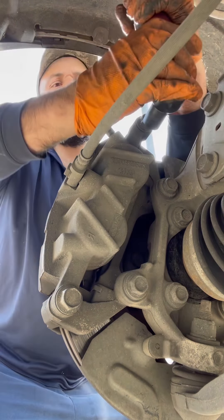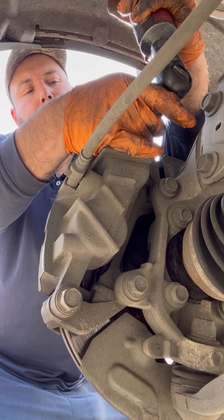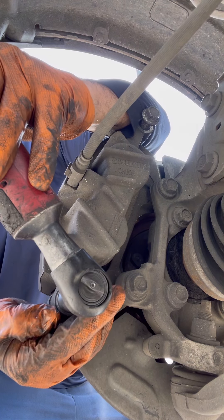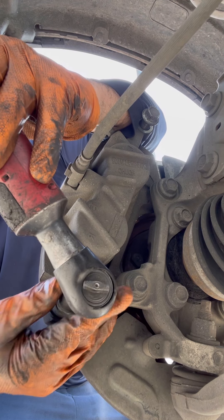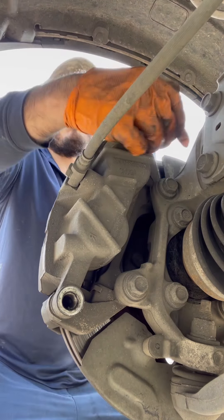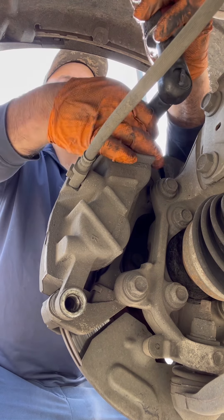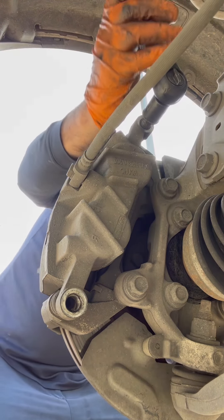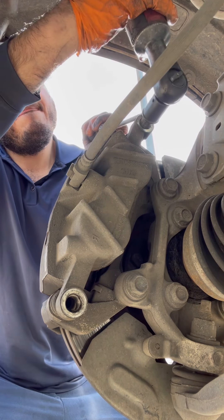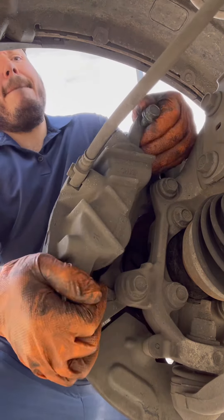I'm going to cheat a little bit and use the electric ratchet. If it's stuck in there, get a flat screwdriver and push it out. There we go.